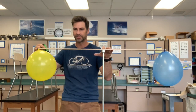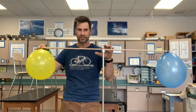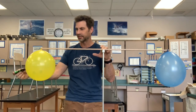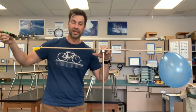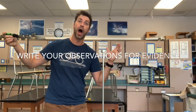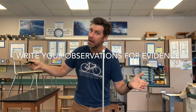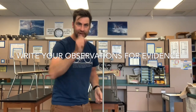Hold on — make sure they're still there, get everything balanced. All right, here we go — I'm going to pop the yellow balloon. Okay, now I'm going to let go. You see what happens? It fell to the blue side. Write down your observations.